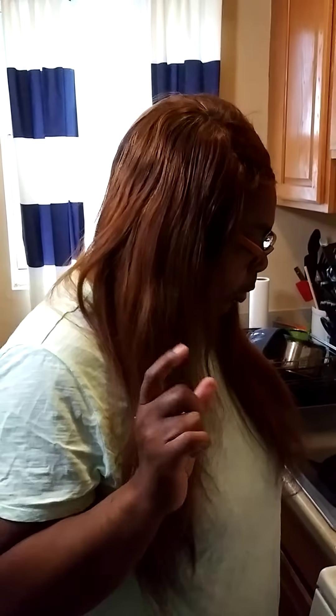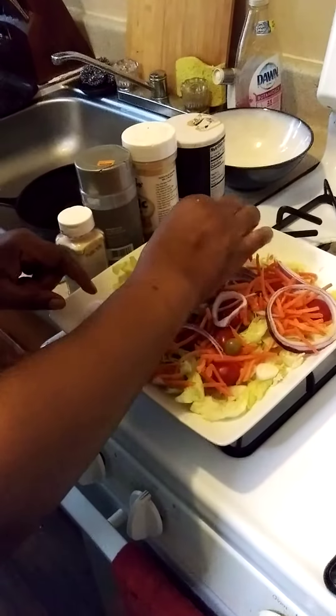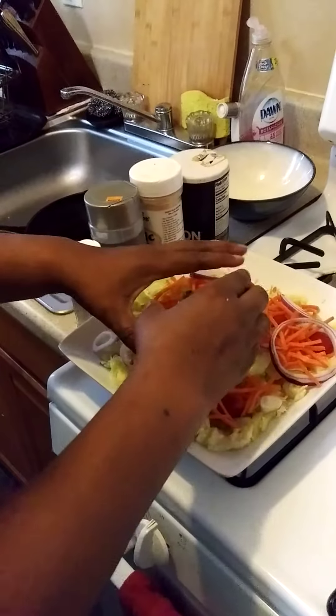Hi, how are you today? I'm back with another video. I'm going to go healthy today. This is what I did — I made a healthy salad. I got purple onions, olives, and cherry tomatoes going.